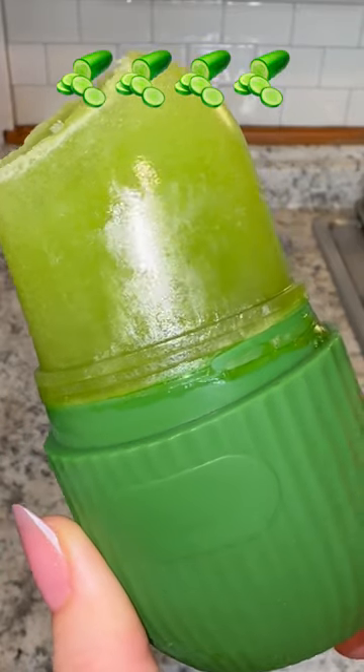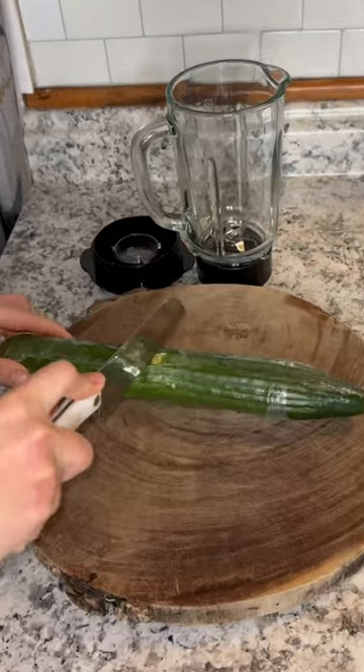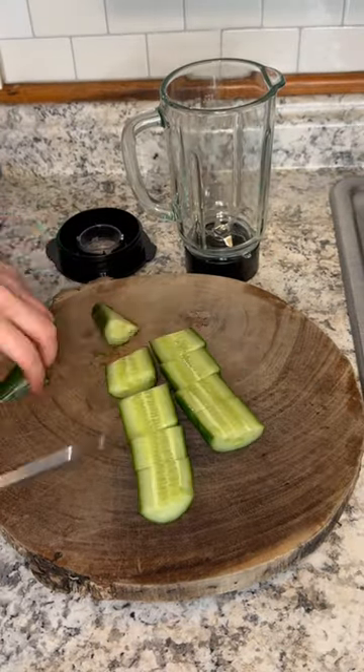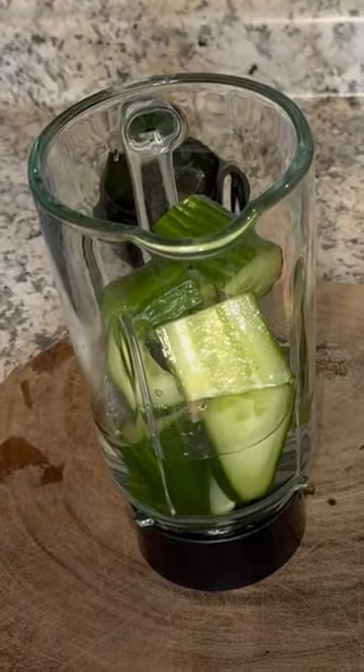Hey guys, today we're gonna do a cucumber ice facial for our skincare and this is how I make mine. I'm gonna take half a cucumber, cut it up, and then put it in the blender with half a cup of water and blend this all up.